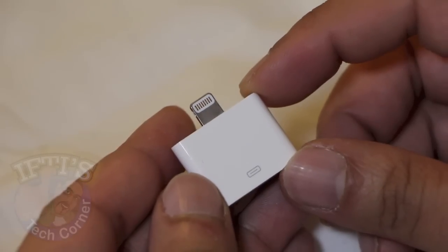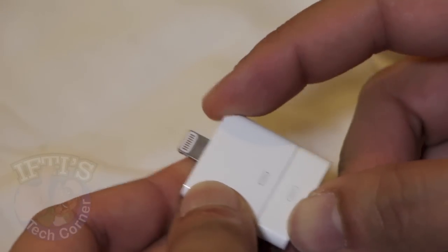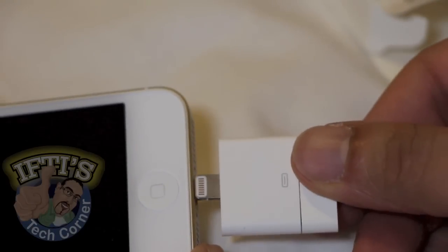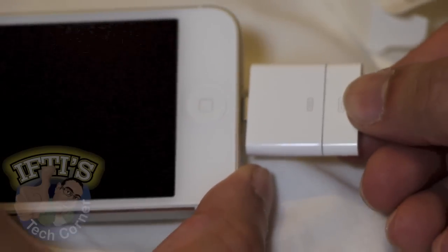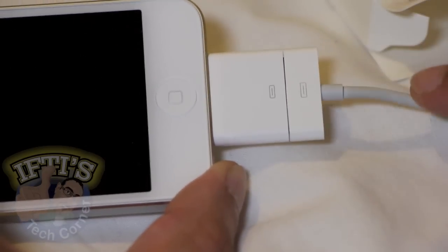Other than that it is a straightforward adapter. We've got our 30-pin cable here — we can plug it straight into the bottom, it's completely flush on all sides, which is quite nice — and then plug it straight into the bottom of my iPhone to charge as normal or stream audio.